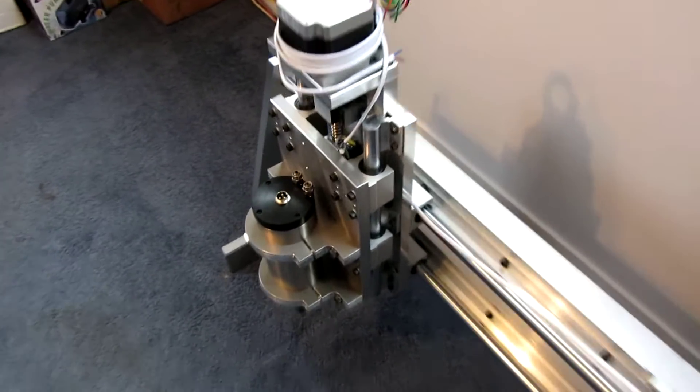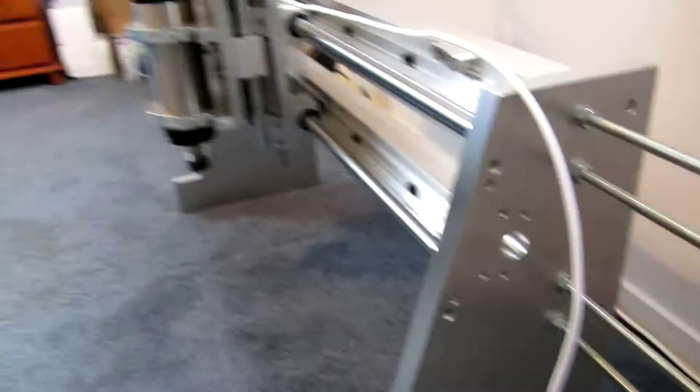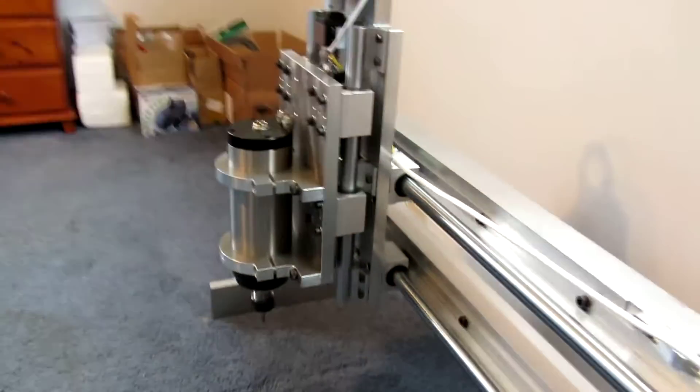Well, here's the next installment. The gantry is almost there. Here's the gantry plate, and it's actually quite nicely balanced so it sits on the floor.